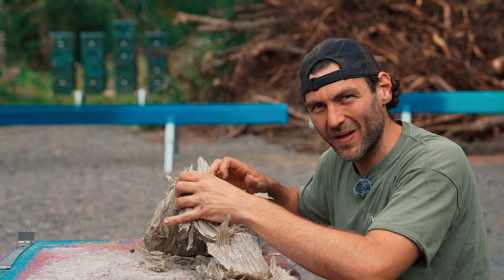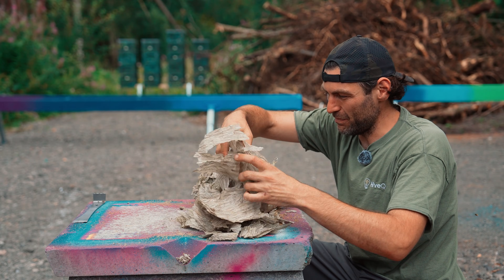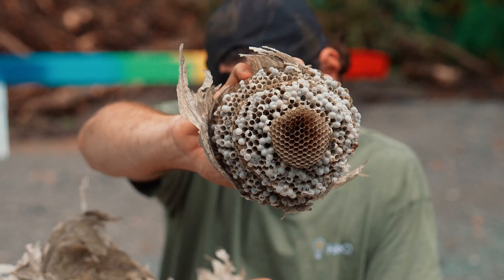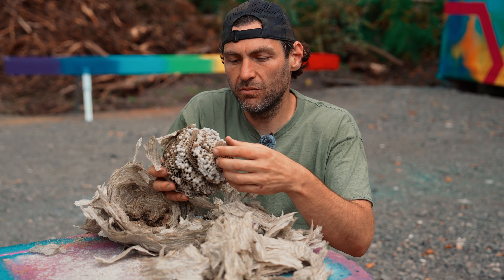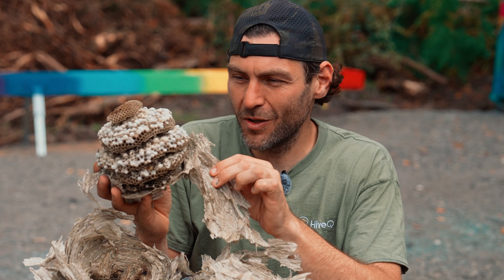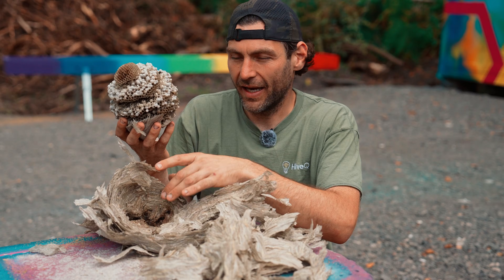If you've ever seen a wasp harvesting wood and wondered where all that wood goes — look at this here. Absolutely tons of it, a crazy amount of wood. But take a look inside the actual nest — oh my goodness, this is crazy. It's a very similar structure to honeycomb, obviously not made of wax, just made of this papery wood material that they go out and forage. Up close and personal with a wasp's nest, I didn't expect it to be so cool.